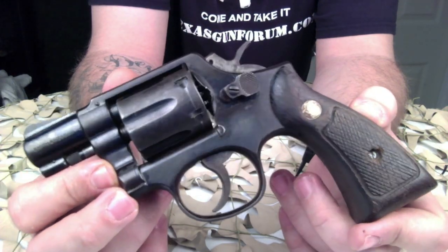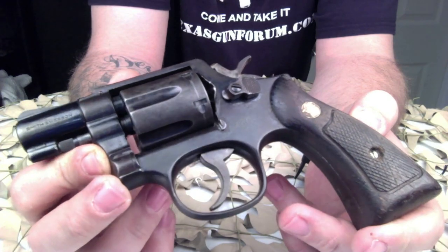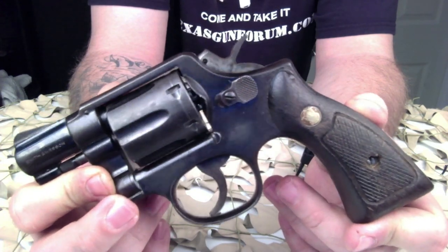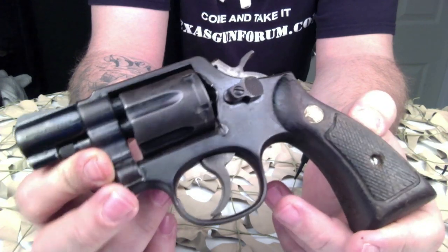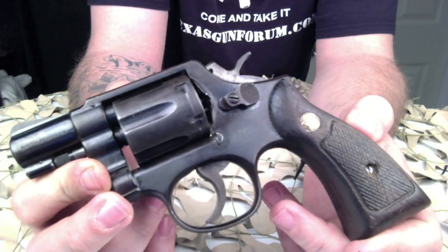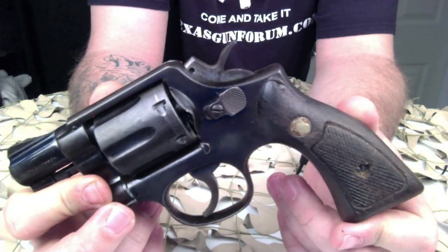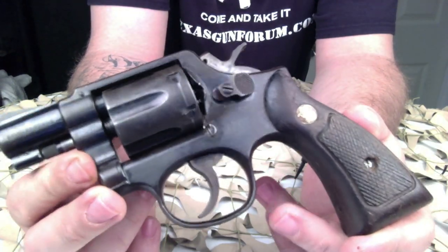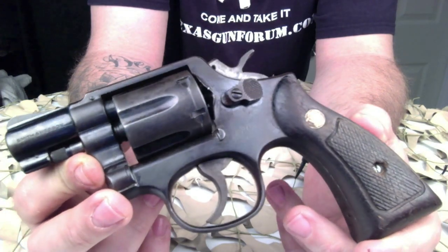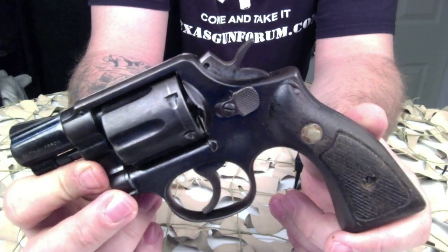It was the successor to the Smith & Wesson 32 Hand Ejector Model of 1896, and was the first Smith & Wesson revolver to feature a cylinder release latch on the left side of the frame, like the Colt M1889. In production since 1899, it is a six-shot double-action revolver with fixed sights.